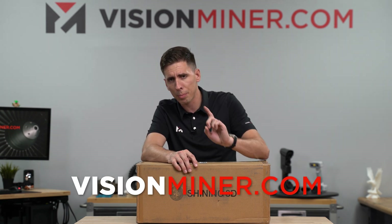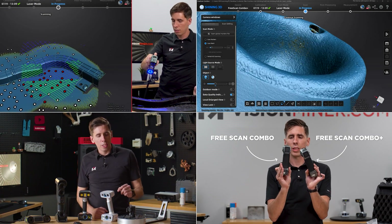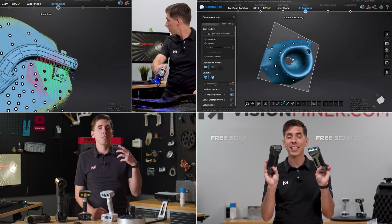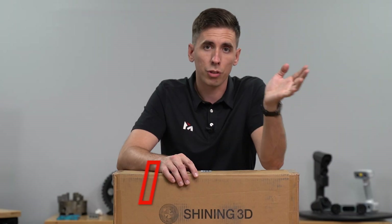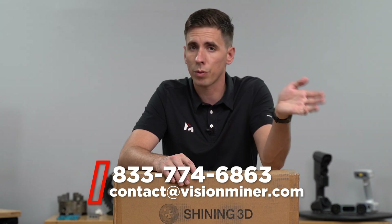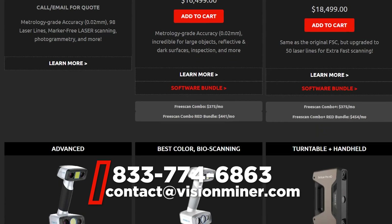When you buy it from visionminer.com, we do consult and do demos — live video demos or even scan stuff for you to see how it's going to work before you actually buy. So give us a call, shoot us an email if you're in the market for one of these units. We've also got the FreeScan and all the other types of scanners out there depending on what you're doing, so hit us up — we're here to help.